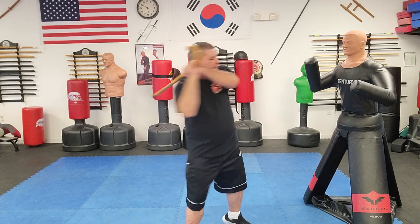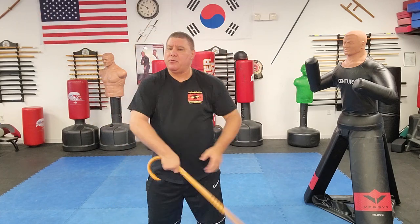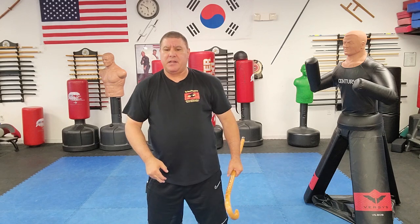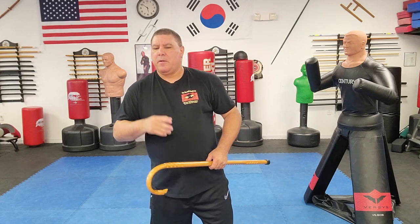A lot of people like a two-handed strike where they've got that cane and you're swinging it really hard like a bat. It is definitely devastating without a doubt. When you make contact with a two-handed swing, you definitely are going to cause damage. But it does have a couple small problems. I'm going to go over the pros and cons of why I like the single hand versus the double.